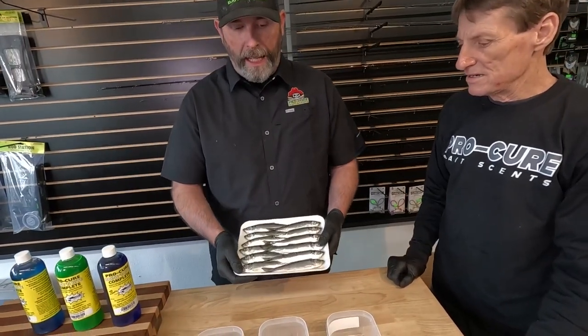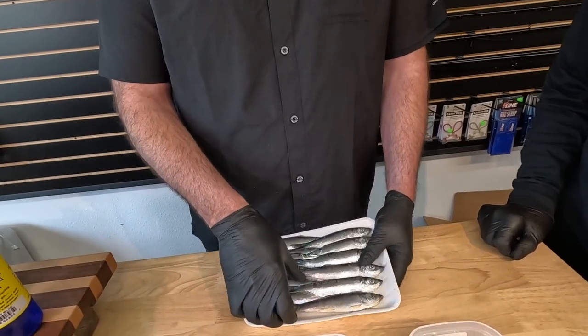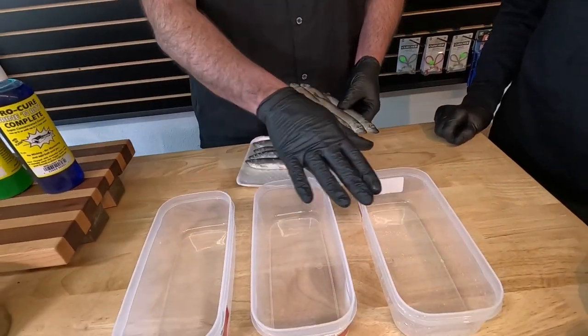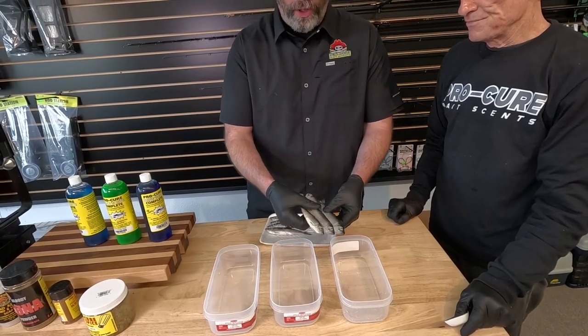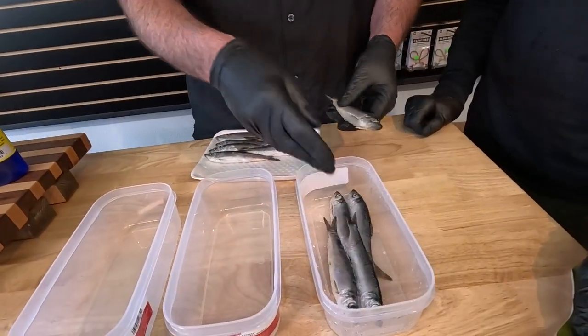Once your tray of bait has thawed just a little bit and you're able to take these herring apart without damaging scales, it's always a good idea with the Brennan Bite Complete to run three different trays: one natural, one chartreuse, and one blue. And what I do is if I only have one flat of herring, I'll divide those up amongst them.